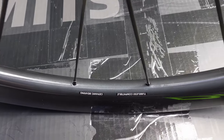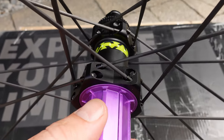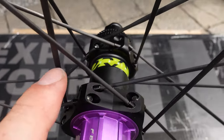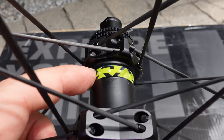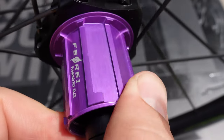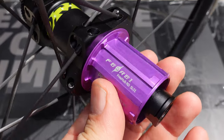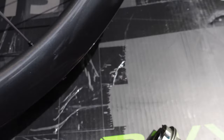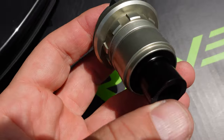Pretty much everything I said about the front wheel including 20 spokes applies to the rear wheel. This is built two-cross on both sides, as you can see on that sticker on the hub shell. And you can see the 10/11-speed Shimano freehub body, which is nicely colored in purple. However, if you want SRAM XD or XDR, they offer that as well.